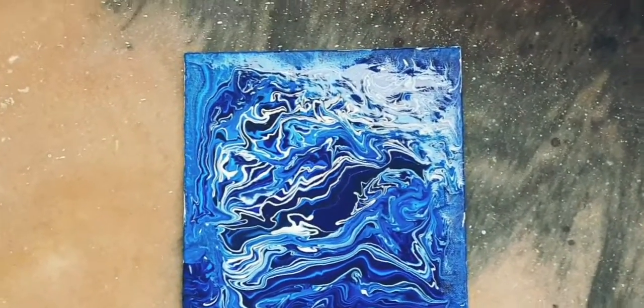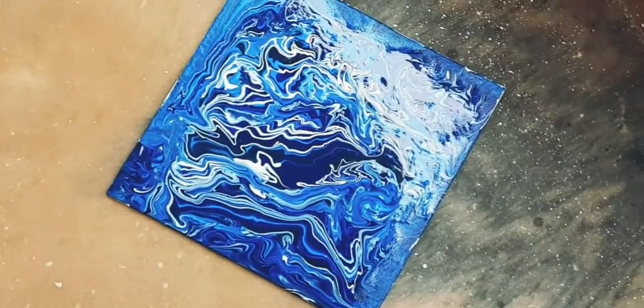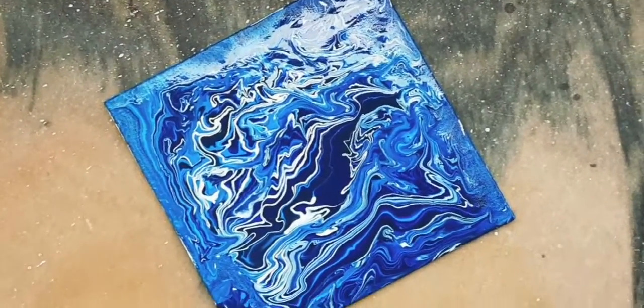So yeah, this is my fluid art! If you like it, comment down below. That's it for today's video — hope you liked it. See you in the next video, bye!